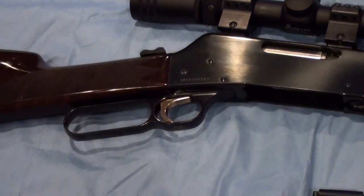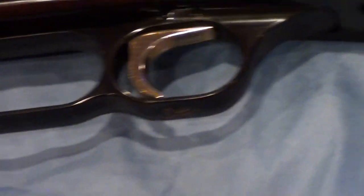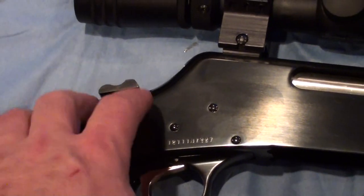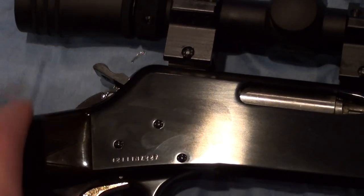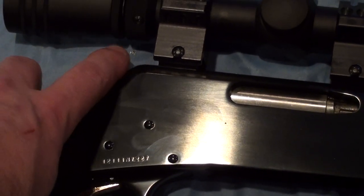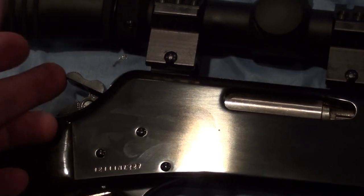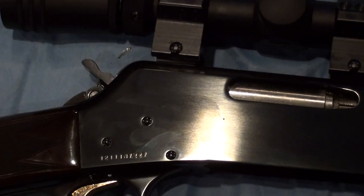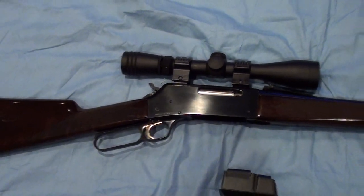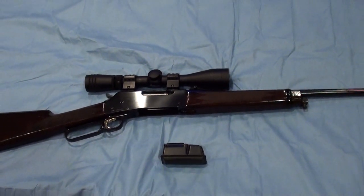You'll notice a gold-plated trigger — a nice little touch — along with the Browning logo, also gold plated. This rifle has an exposed hammer with no external safeties. It does have a half-cock position, and you can also rotate the top of the hammer inward so it's not sitting on the firing pin — just an extra safety measure.